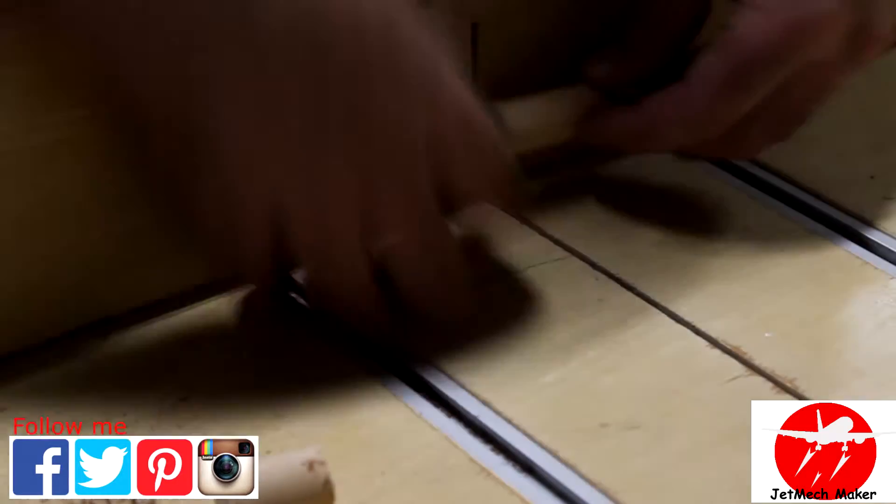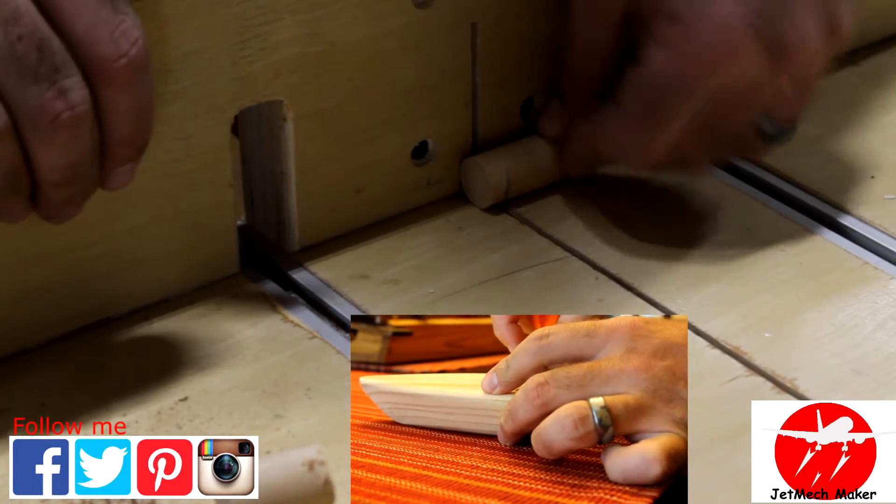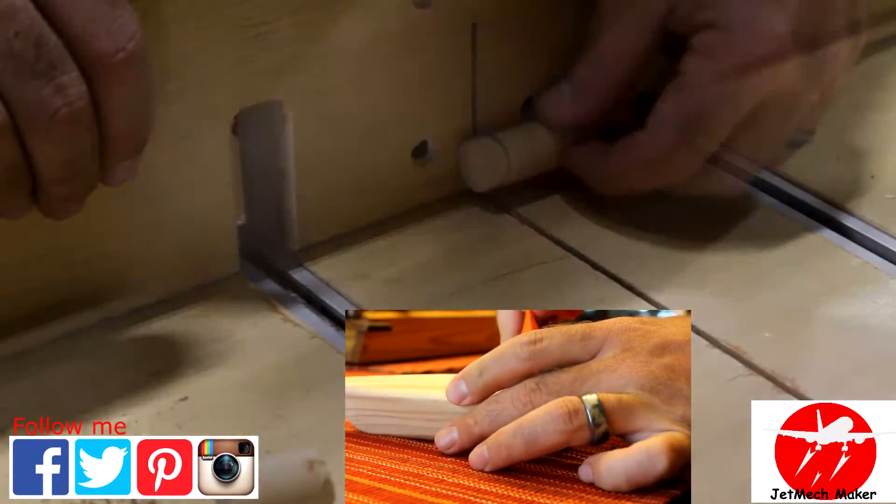Back to the table saw we'll cut a groove in our top dowel. That's just to help hold the lip of the balloon to keep it from slipping off.